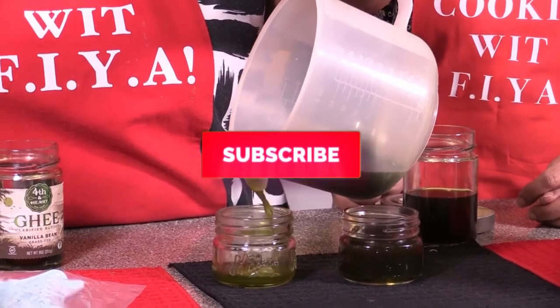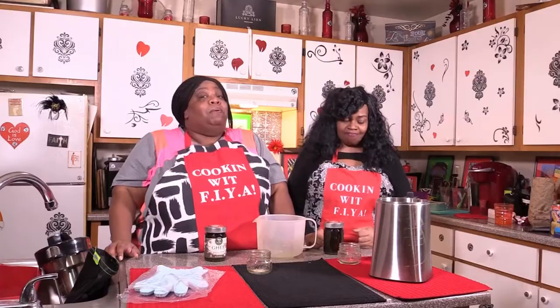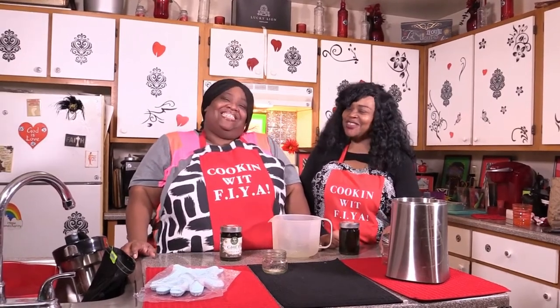Look at that rich green — it is. Wow. Comment below and please share this video. We appreciate you. Thank you.